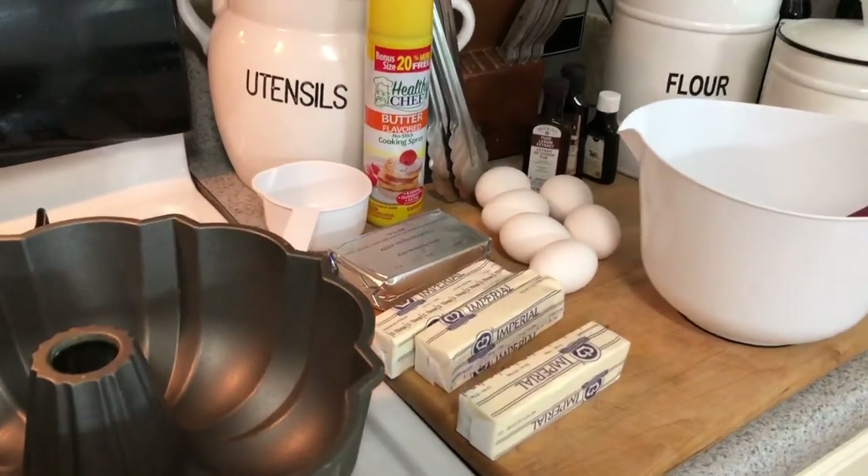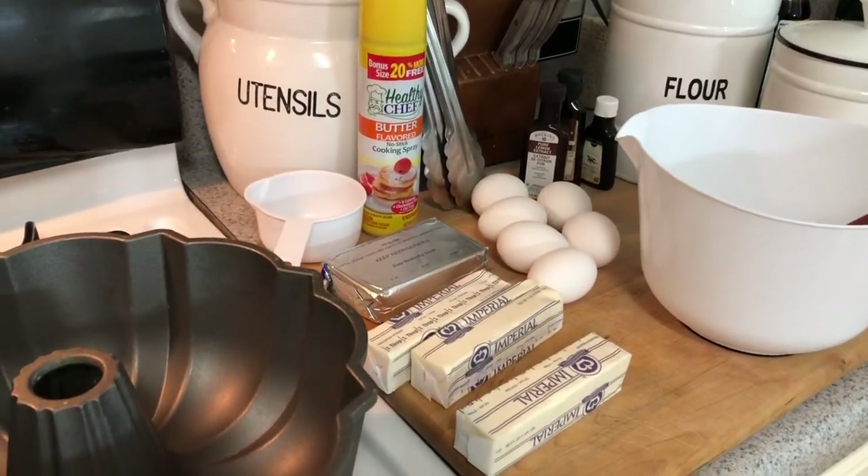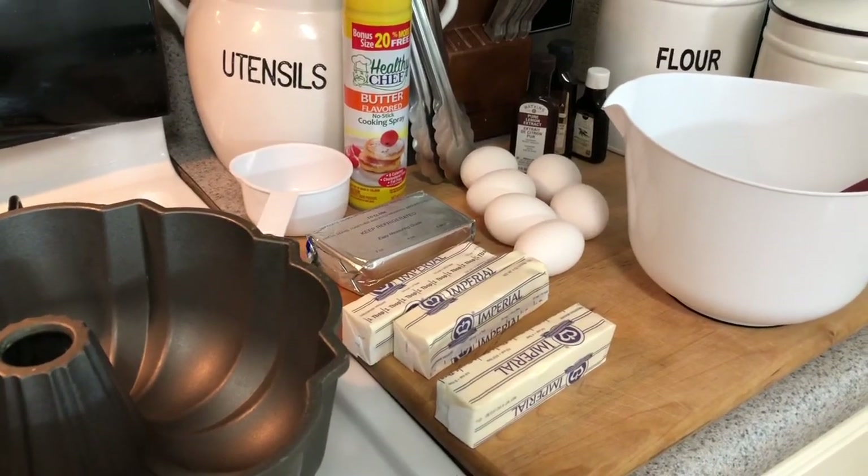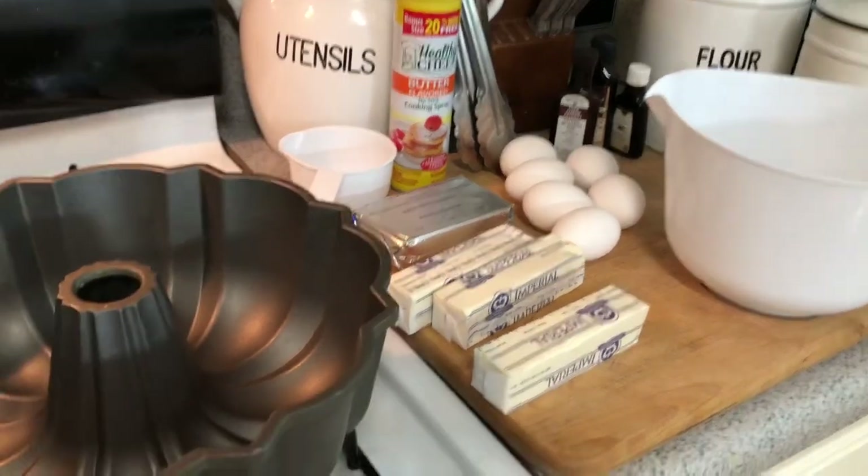Hey everyone, it's Tiffany with Thrifty Tiffany and I am back with a baking video. I'm going to be baking a good old Southern cream cheese pound cake.